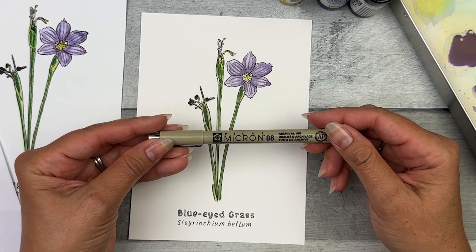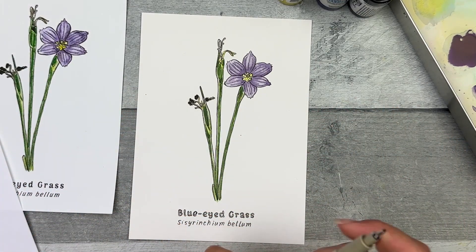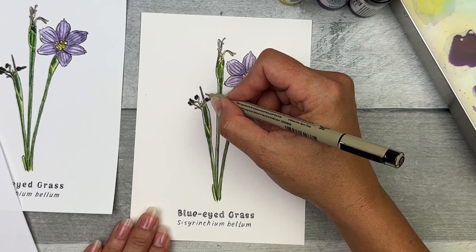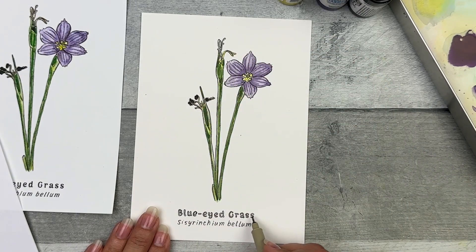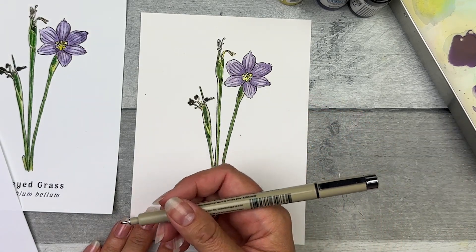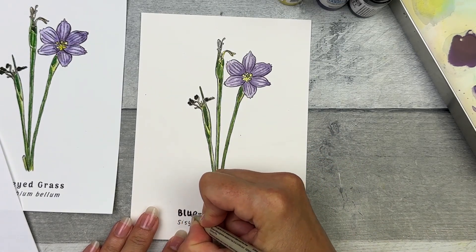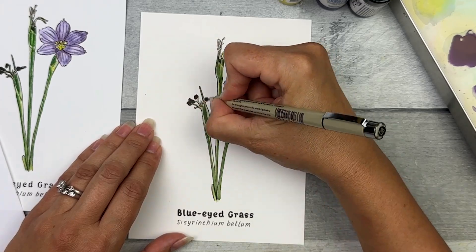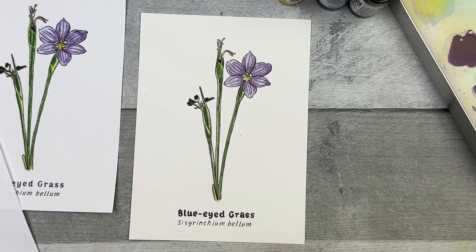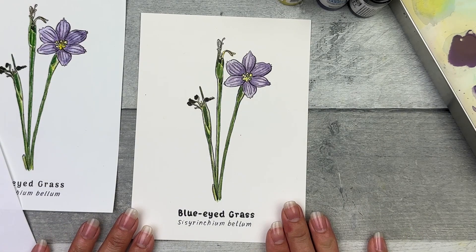The last thing I'm going to use is the O8 Micron, which is the thickest of the microns, to thicken some lines throughout, parts of the seed capsules, and to fill in the common name. This pen does tend to smudge while it's still wet, so make sure you don't run your hand over it while it's wet. I like the way that looks, so now I'm done. Great job observing your world and keep practicing.